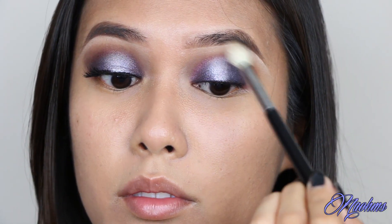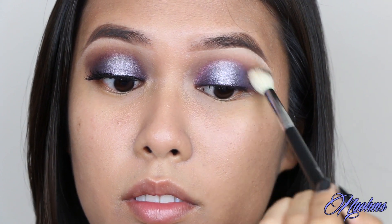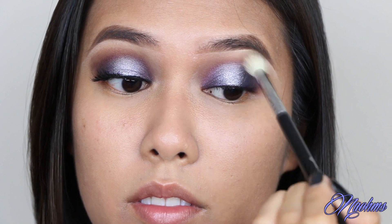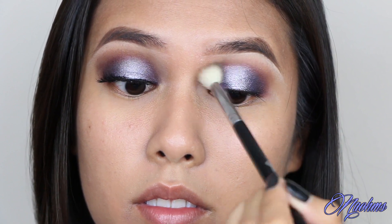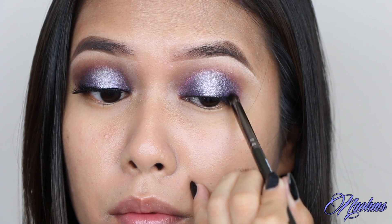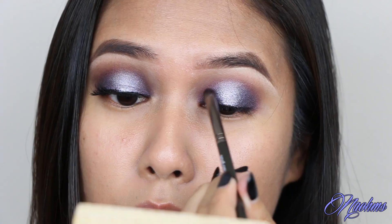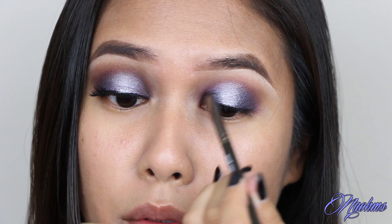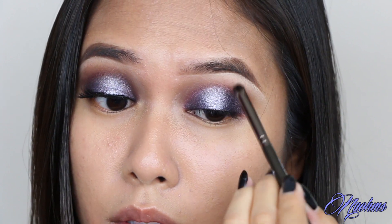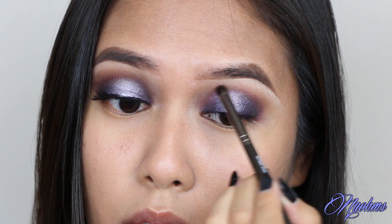And again, don't forget to blend. To smoke out the look even further, I'm taking black from the Lorac Pro palette and concentrating this on the very inner and outer corners of the eyes. And then with whatever is left on the brush, just fill in any gaps as needed to make the look a lot more cohesive.